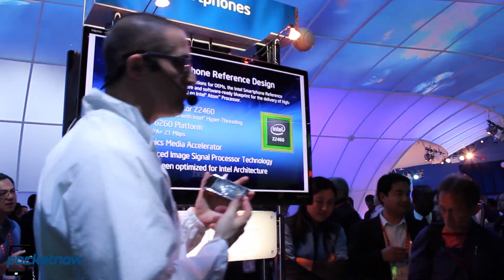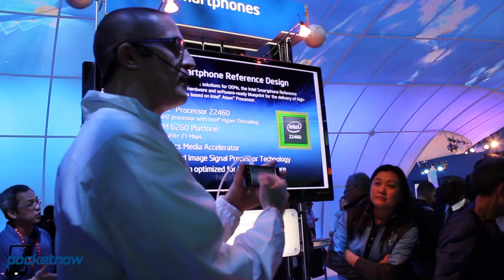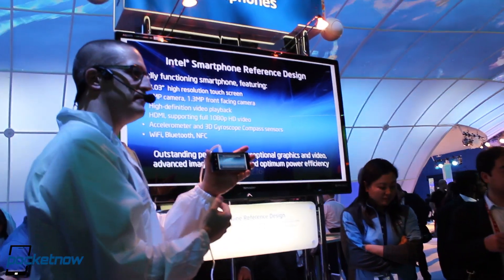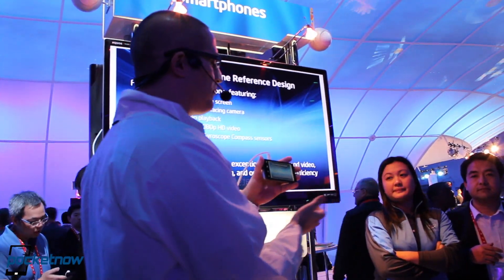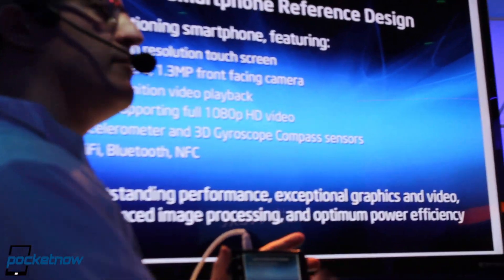Hello everyone, this is Jaime Rivera with Pocketnow.com, and we're demoing the Intel smartphone concept right now with the Intel Atom C2460 chip. We're going to let Paul talk about the benefits of this smartphone prototype. This is 1080p video playback and 1080p recording.